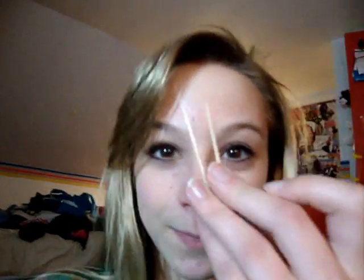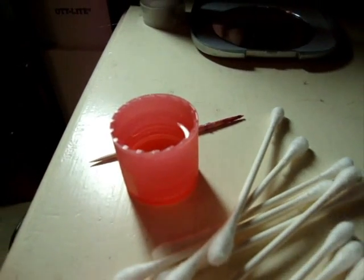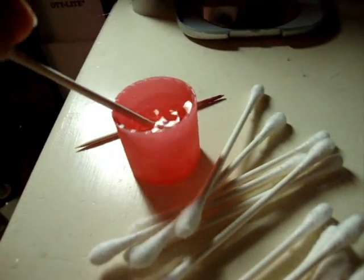So the first thing you're going to want is a cup. Mine is clear so you can see the colors easier, and you can tell that I did it before. You'll also want some toothpicks! You're also going to need some tissues because this gets pretty messy. You're going to want some nail polish remover, so you might want to have it ready so you can get at it quickly.